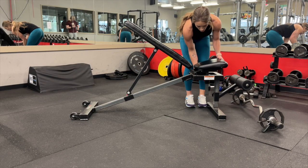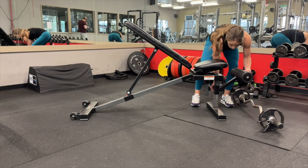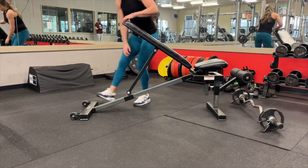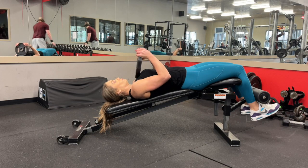You may need to adjust the decline bench. I like to move the seat up just one notch so it hits you comfortably in the back of the knee. You want to move the ankle pad according to what your leg length is — it should just hit you right at the ankles — and then decline the back of your bench so that you're in a decline position. When you're all set, it should hit you just like this.